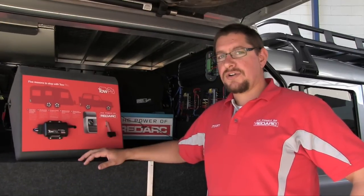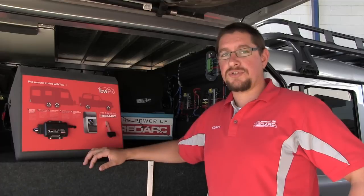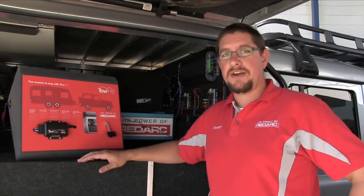It's the only brake controller on the market that is ADR21 compliant, which relates to the height of the protrusion and the material that it's made from on your dashboard. So it's safe to have in the occupant's area.